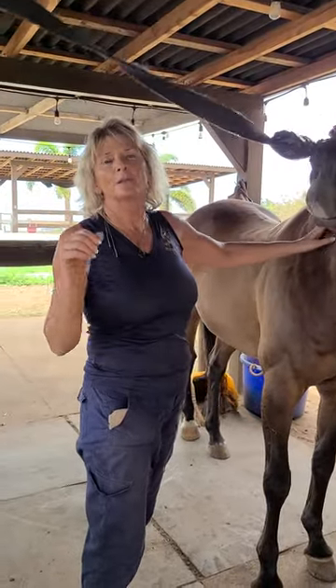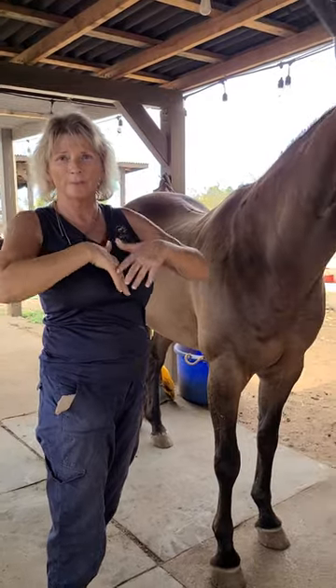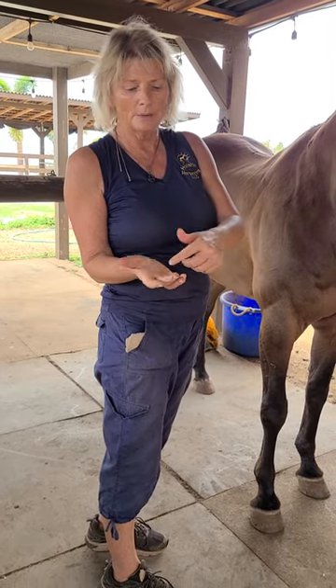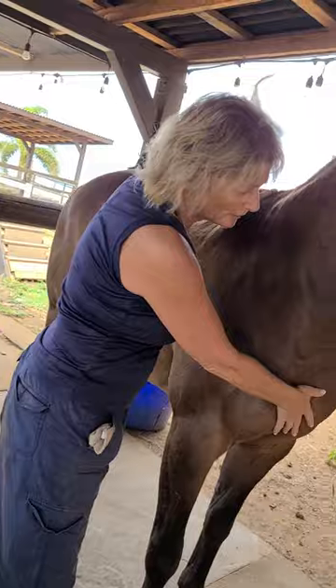Hi, this is April Holistic Horsework. So for all of your horses that really don't like the leg circles or being touched in here when you go to girth them up, this is a cranial sacral unwinding. You're using the middle of your palm. It's over their heart chakra and their pectorals.